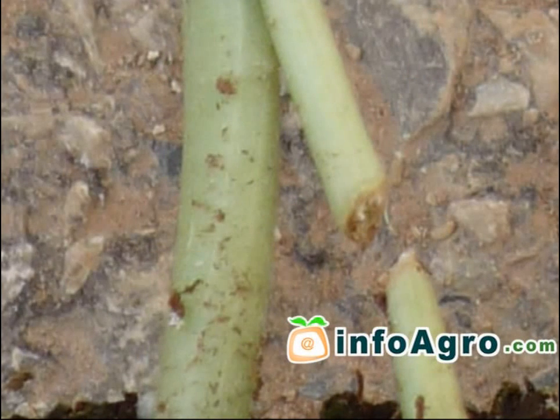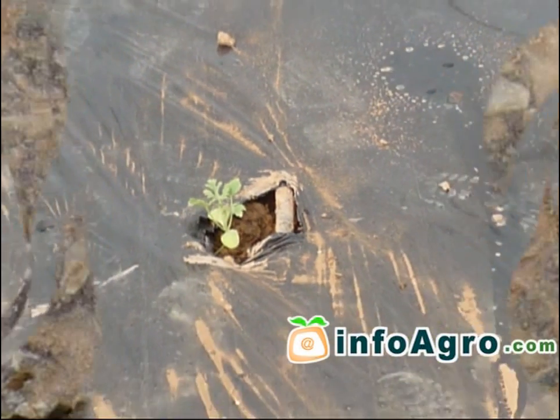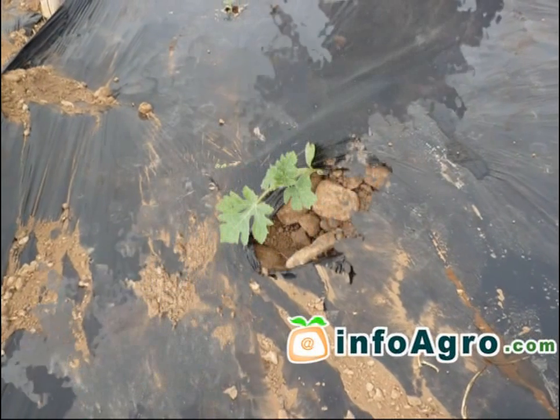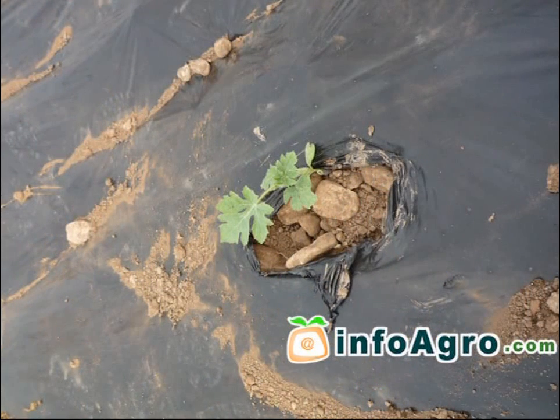The time lapse between sowing and transplanting varies between 30 to 40 days from the point of initial sowing in seedbeds. Seedlings should be transplanted into the soil with the root balls intact, as this plant cannot stand to be transplanted with bare roots.